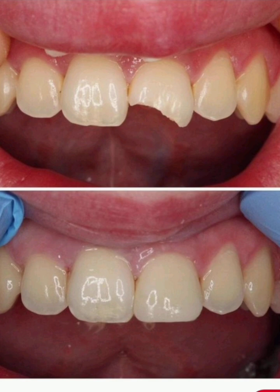Following these steps ensures optimal adhesion, function, and longevity of composite restorations. Follow for more dental insights.